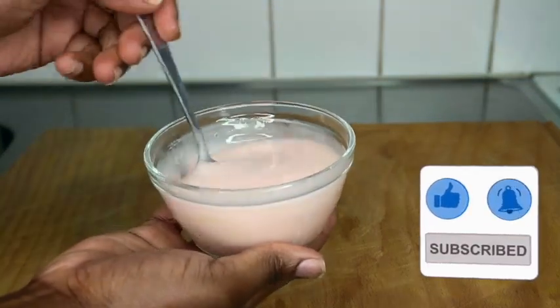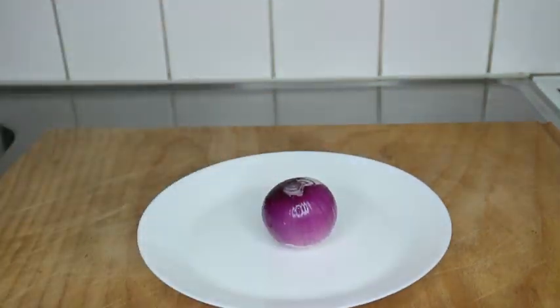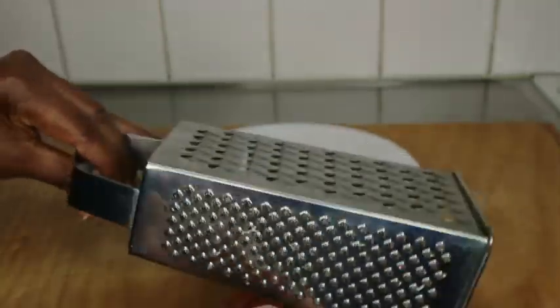Please subscribe if you're new to the channel. The very first and only ingredient you'll be using today is your purple onion — or red onion, however you call it. I'm going to use my grater right here because not everybody has a blender, and I don't even advise you to use a blender.